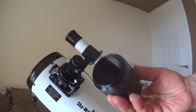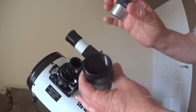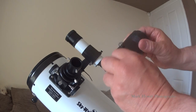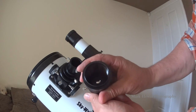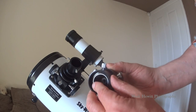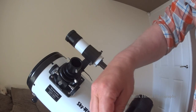Right, so first of all, to get things working, you take your eyepiece out, and the tele adapter slots in there. Jiggle it, line it up, and it sits in there. Now I find that you might have to adjust it a little bit or slide it out — that's depending on you and your camera. So I'm going to set mine like that.